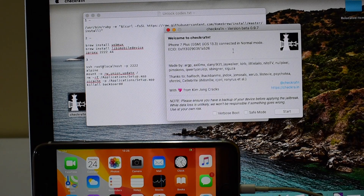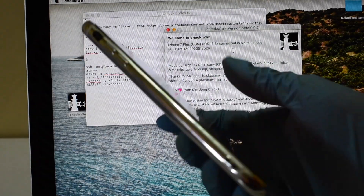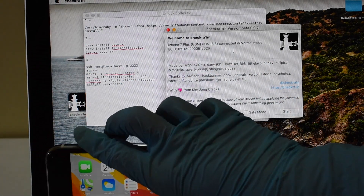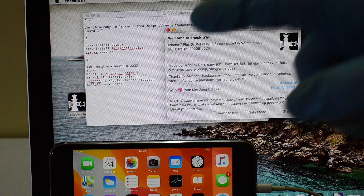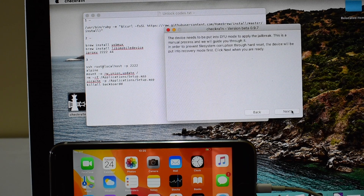Hello and welcome to Apple Guruji. Merry Christmas to all my near and dear friends. Thank you for all the support. This video shows how to jailbreak an iPhone 7 Plus running on iOS 13.3. I received multiple requests from my subscriber friends to do this video. If you too have any video requests, please inform me in the comments. Subscribe to my channel and support me by clicking the bell icon.